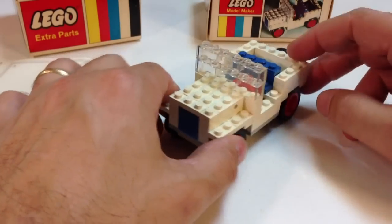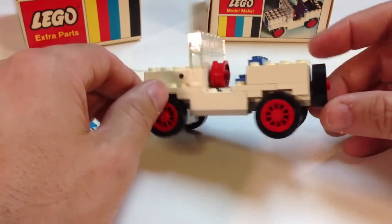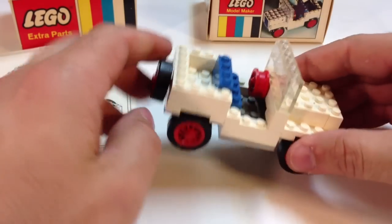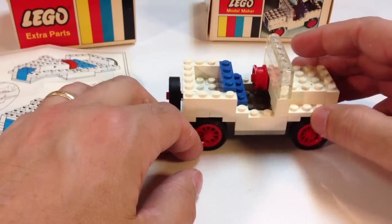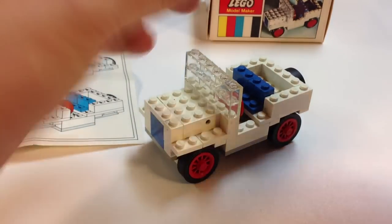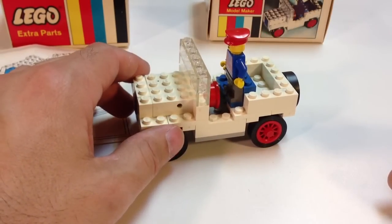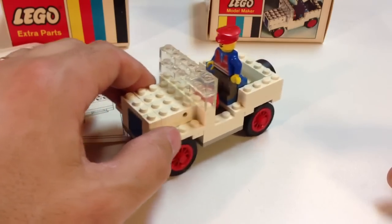Now you might not think, 'Oh, this is a Jeep' — you might say it's just some kind of vehicle. But it does kind of look like a Jeep. It's got the spare tire on the back, it's got the windshield, it's got a blue seat. And it's not built to any scale for large figures or even for minifigures, although it's really close to minifigure scale. This could be something a minifigure could drive.